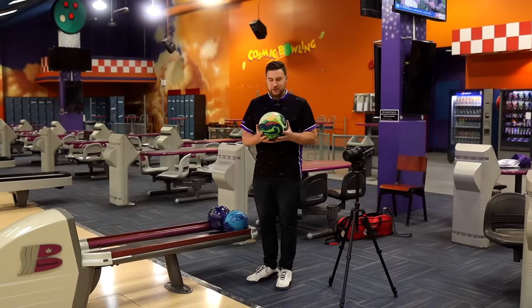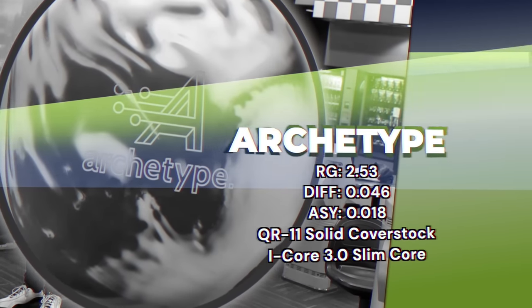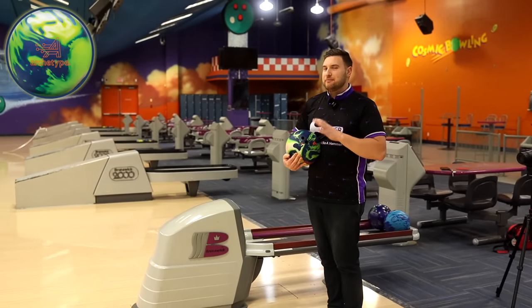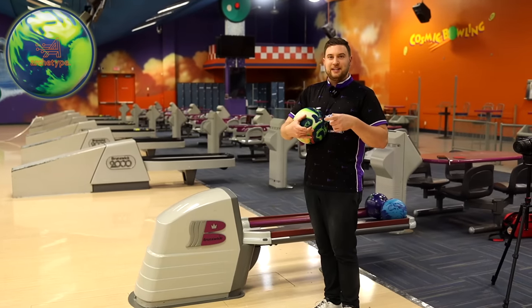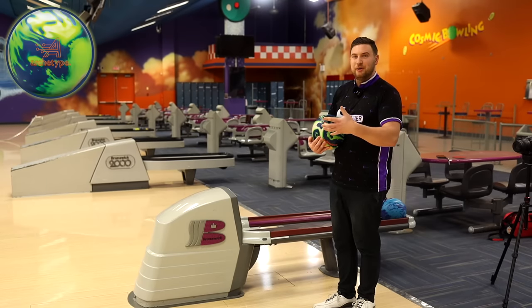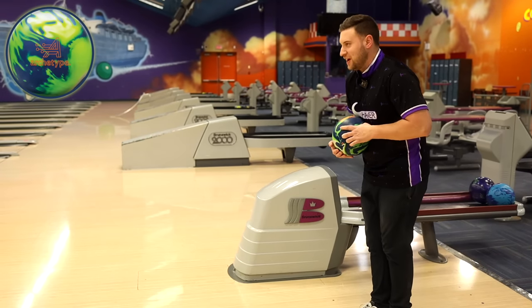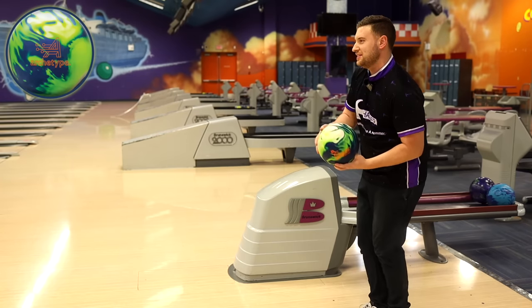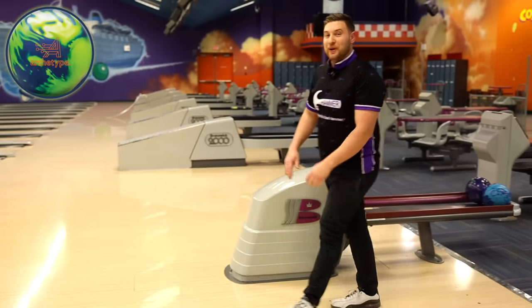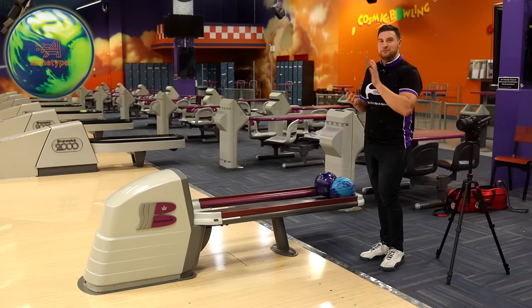Hey guys, Barks is back. We've got the brand new Track Archetype. This new Archetype uses the same cover stock, the QR11 solid that was found on the Paragon, with a slightly modified core shape — the same heavy density disc in the middle, slightly taller and more slender profile. In theory, this should create more back-end motion. Here on Big Ben at 44 feet, there are some dry boards to the outside. We tried playing straight on top of them, but no — we can't play there today. It hooks too early and just keeps going too much. Let's move right into some of that oil and see if we can get this ball down the lane a bit further.